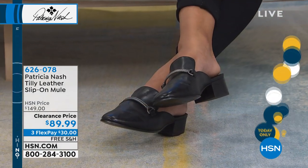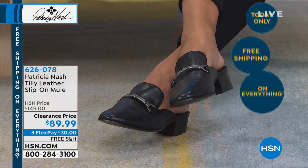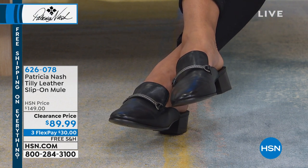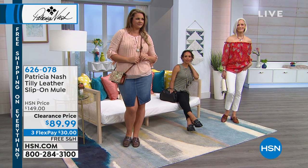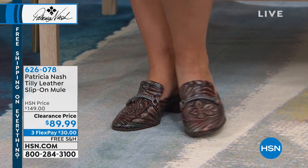There's so much cushioning inside. Look at Hida — she has on the black and she's looking nice, comfy and cozy. You're getting high-end fashion, the look of luxury, without breaking the bank. These are $89.99 — we normally sold these at $149 — so we've knocked $60 off, and there are three flexible payments of $30. Just absolutely stunning.